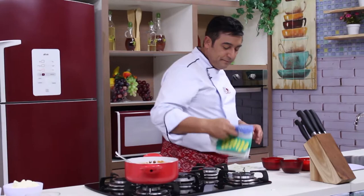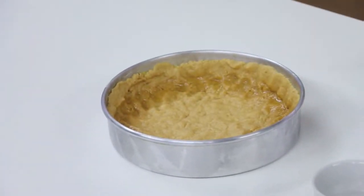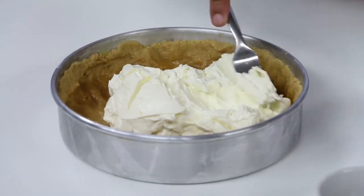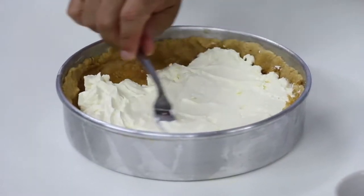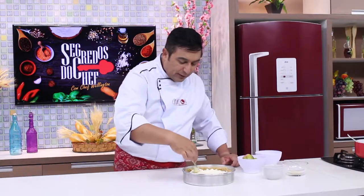Por falar em nossa torta maravilhosa, vamos pegar a massa do forno. Olha esse biscoitinho amanteigado que fica! A primeira etapa que a gente vai fazer do recheio é colocar o cream cheese — vou usar um garfo que vai ficar mais fácil para a gente espalhar. Você pode espalhar assim e não se preocupe, depois a gente vai deixar tudo esfriar e vai levar à geladeira. Como está quente, você não vai botar aqui e levar à geladeira não! Você vai colocar tudo aqui e só vai levar à geladeira depois que esfriar.